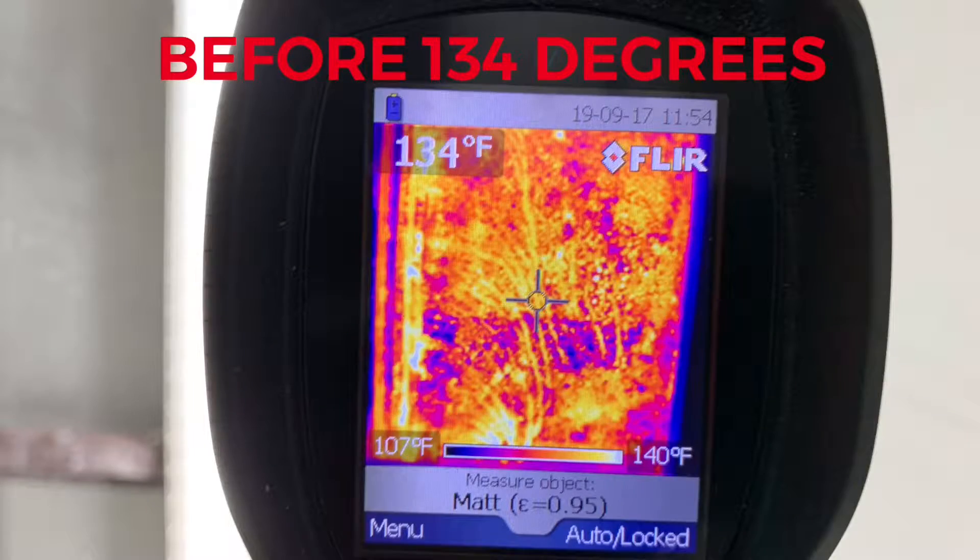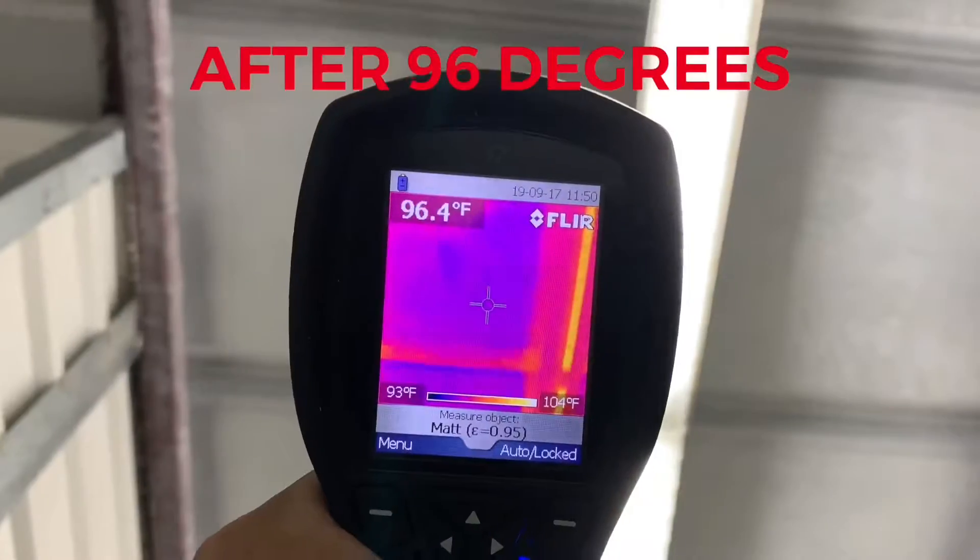It's a tilt wall building, so they have water leaking down the inside of the gutters into the building and down the side of the building. The idea here is to address all those issues, but at the same time create some insulation that they didn't have, so that they can climatize this building and use it for climatized storage.